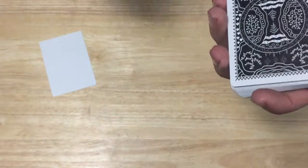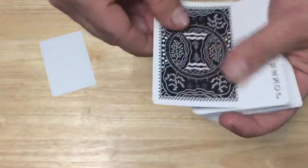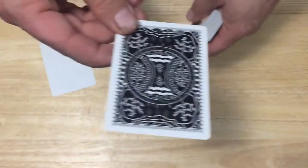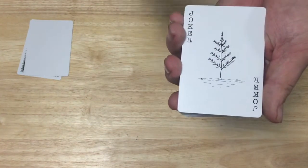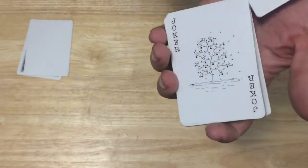A green color wouldn't work since it's winter, so obviously it's got an icy, dark kind of feel. You do get a double backer as well. The jokers — one says Joker and features a pine tree, and the other looks like an apple tree or some kind of fruit tree.